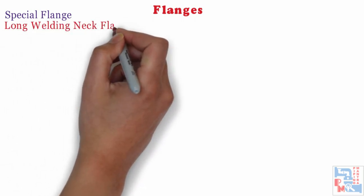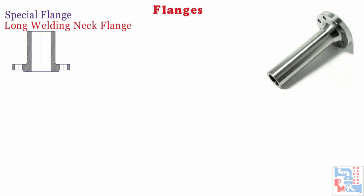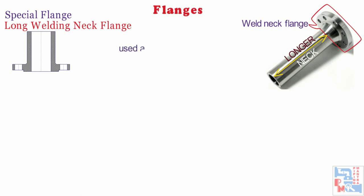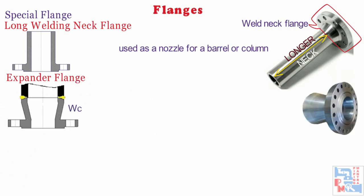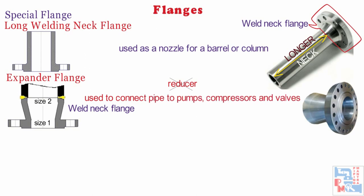Now let's discuss some special flanges. First is long welding neck flange. Long welding neck flanges, abbreviated as LWN, are similar to a standard welding neck flange but the neck is considerably longer. This type is often used as a nozzle for a barrel or column. Next one is expander flange. An expander flange is a welding neck type flange where the nominal size of the non-flanged end is larger than the nominal size of the flanged end. They can be used to either increase or decrease the pipe size and are usually used to increase the line size to the first or second size. This is an alternative to using a separate reducer and weld neck flange combination. The expander flange can be used to connect pipe to pumps, compressors and valves.